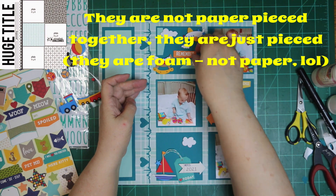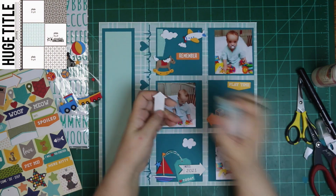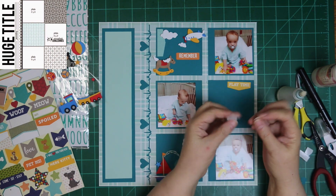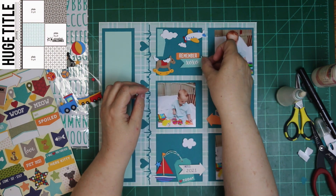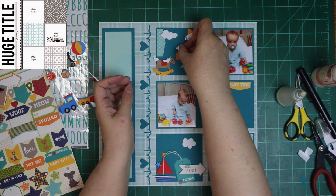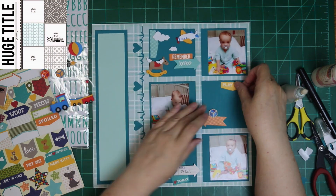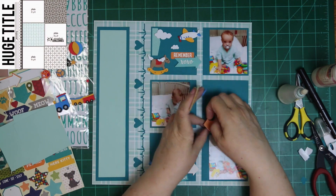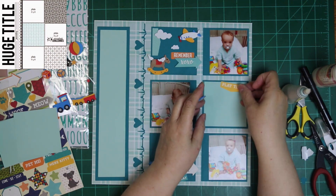I am pulling a few stars and such off the different ones to use somewhere else, but mostly I'm leaving them as is. In the photos, Malachi is in the hospital — he had to get tubes put in his ears. These photos were from before he had the tubes in. He is playing with toys in this one, just a happy little camper sitting there playing, not knowing what's coming next. Poor thing. But he has felt a whole lot better since he got the tubes in his ears.